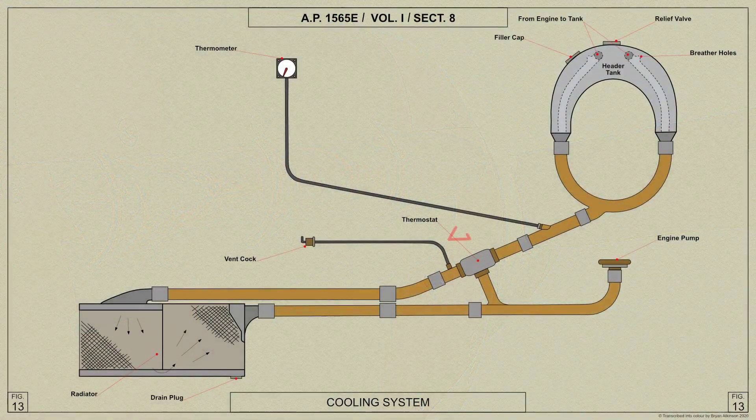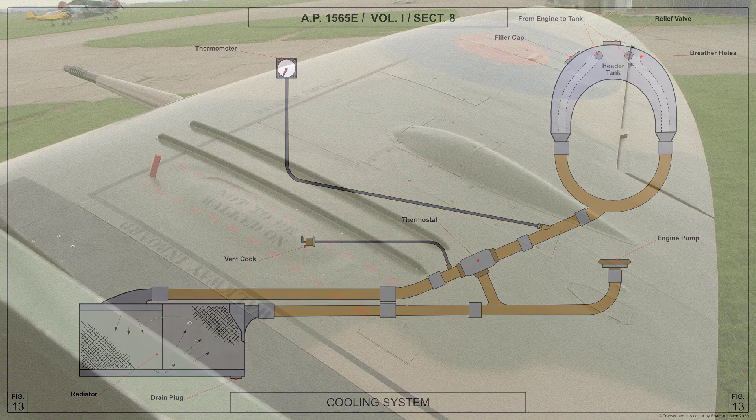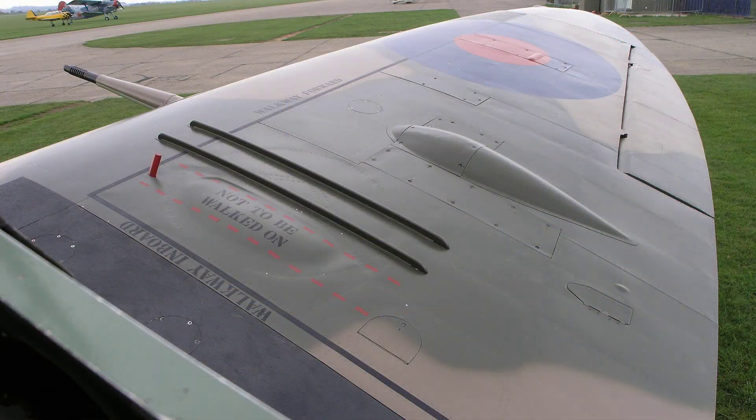Just after the thermostat, a second vent pipe is connected to the line to the radiator, the pipe leading up to the top surface of the leading edge of the starboard plane where a vent cock is fitted.